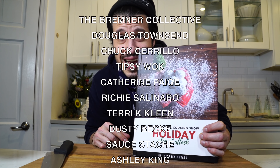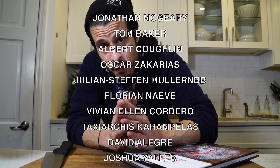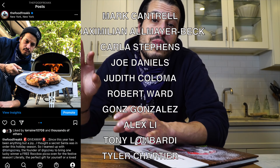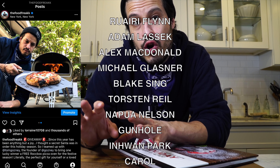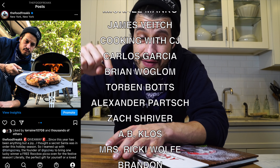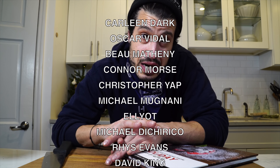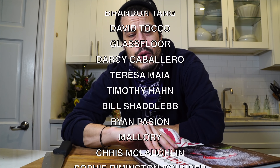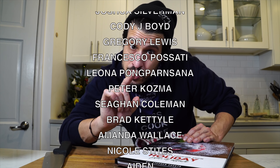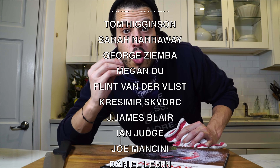Don't forget to pick up your holiday plan of attack linked down in the description — the ebook version, obviously not this physical version. Thank you all for watching. I hope you enjoyed that pasta — let me know what you thought in the comments down below. I have a big giveaway going on over on Instagram, giving away a Rockbox pizza oven, so I'll leave a link down in the description to the giveaway. Thanks to my patrons scrolling up on screen — you guys get this plan of attack for free, so head over to Patreon and grab the link and the password. That's it for me — I'll see you guys next time. Until then, take care of yourself and go feed yourself.